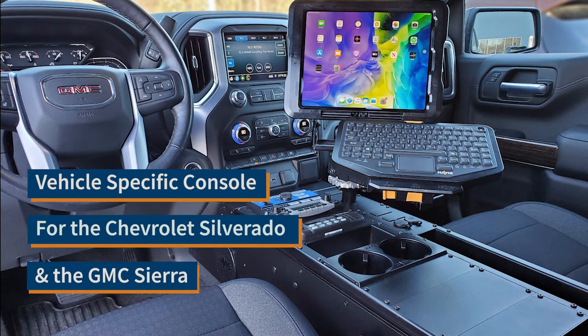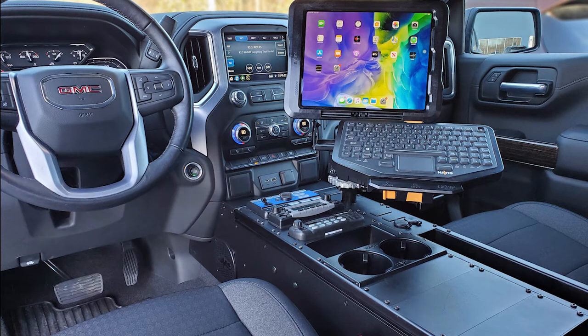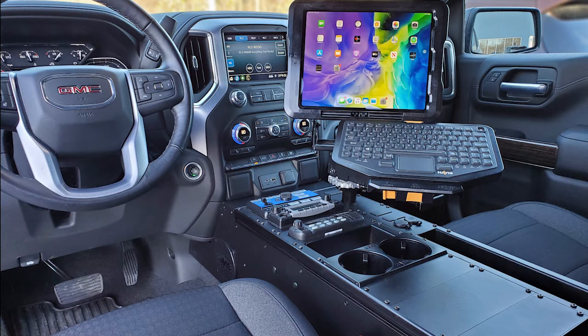This is the first vehicle-specific console from Havis for the Chevy Silverado. This will also fit GMC Sierra — both Sierra and Silverado from 2019 up: 1500, 2500 HD, and 3500 HD vehicles that have a column shifter and the 40-20-40 split seats up front.